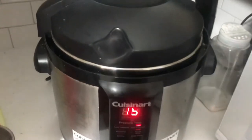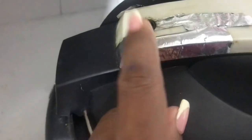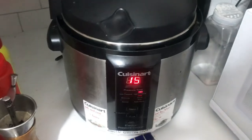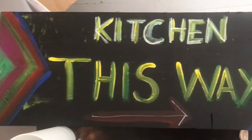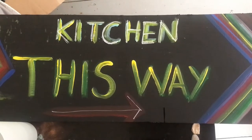It will go 15 minutes from when the little dial there comes up. Excuse the paint on my hands — I've been painting today.